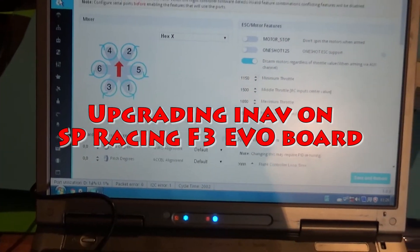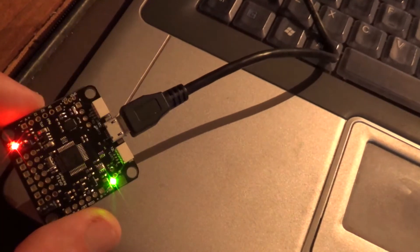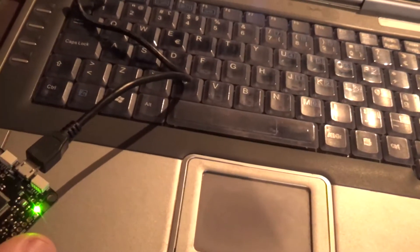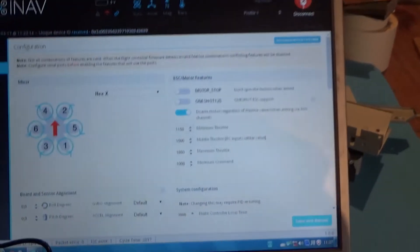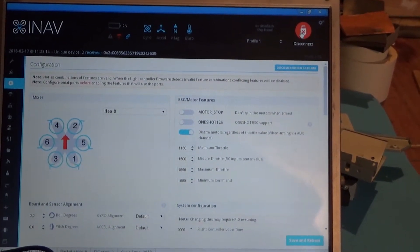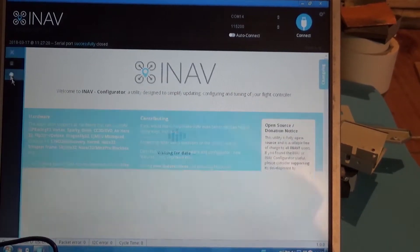Now that I have connected my F3 EVO flight controller to the computer just to find the rotation for the motors on the frame, I'm gonna take the opportunity as it is plugged in and I'm gonna update the firmware here, because I've installed it a couple months ago. So I'm gonna go into firmware flash here.